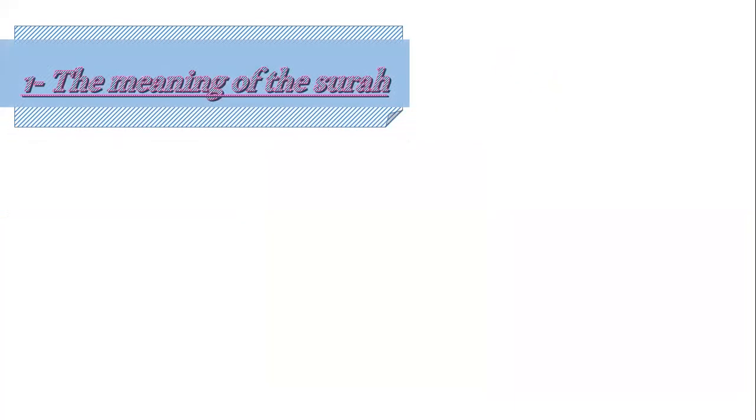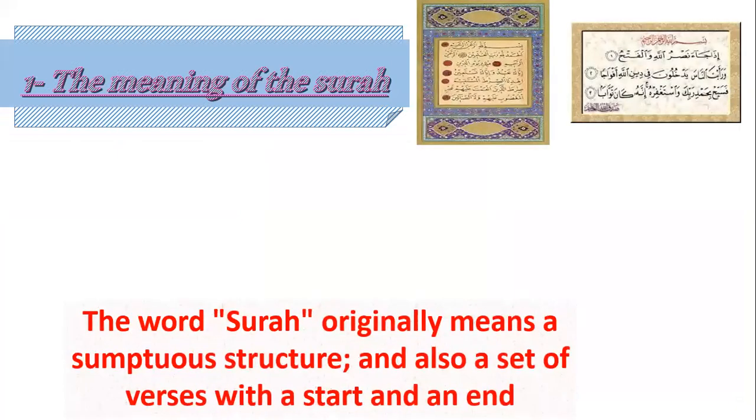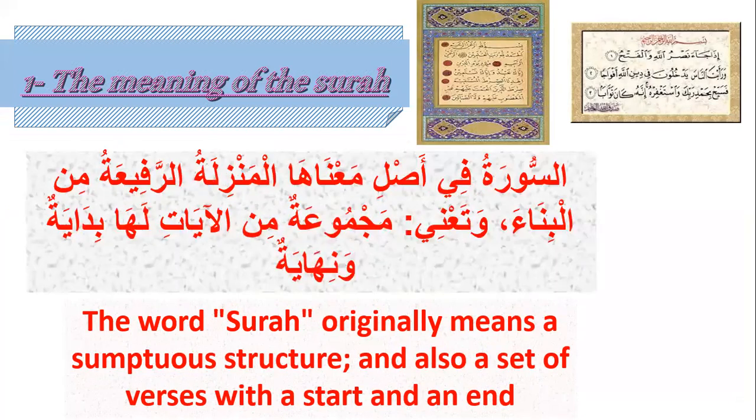The meaning of the surah: the word surah originally means a subtle structure and also a set of verses — a number of ayat with a start and an end. This is the meaning of the surah.